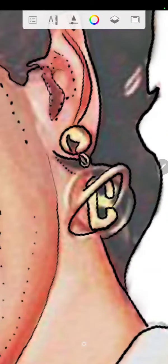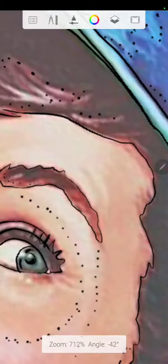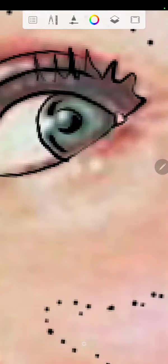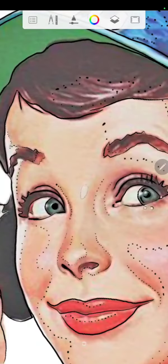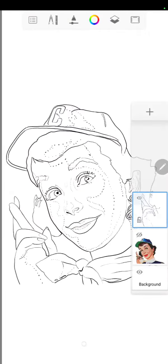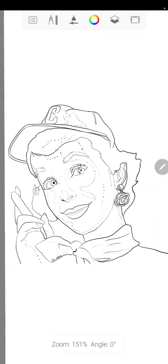Right there I made a C inside the earring — it was originally a B. I'm pretty much wrapping it up now. Hope you enjoyed seeing the process. There's the outlines, there's the color version, and there's the outlines again.